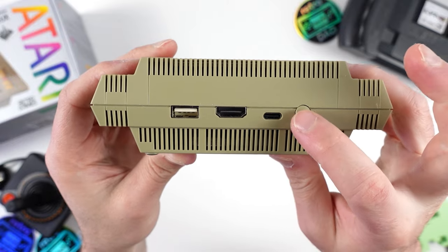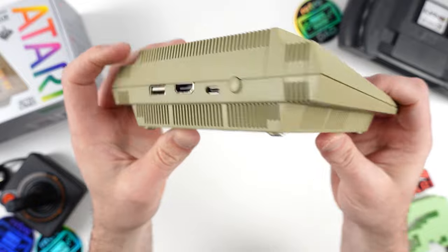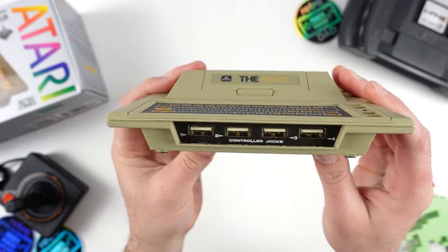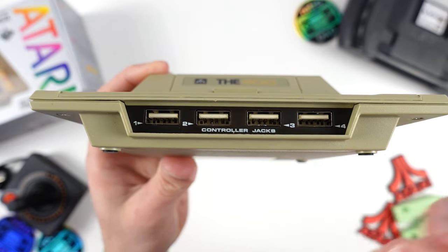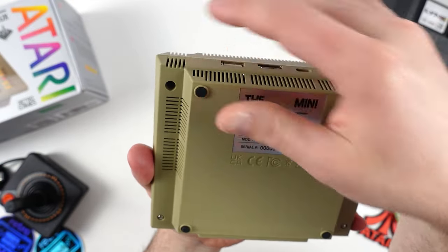We also have a USB-C port used for power and then the power on and off switch. At the front of the 400 Mini, we have four additional USB ports for all sorts of USB-based accessories, including the CX Stick, game pads, keyboards, and more. On the bottom of the 400 Mini, we have the usual product sticker as well as the serial number.